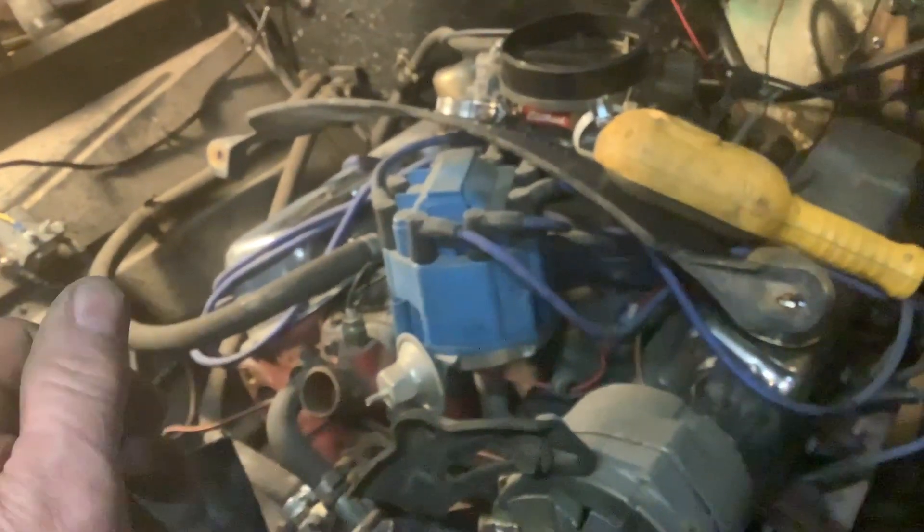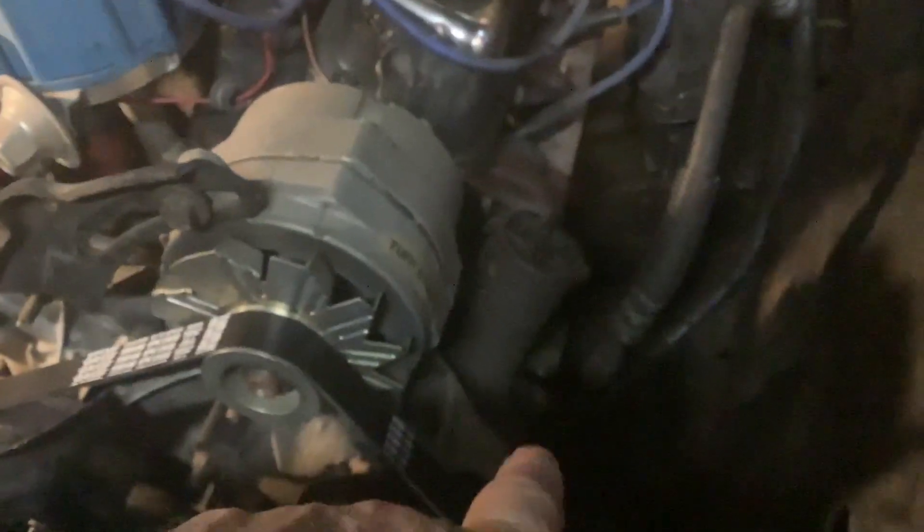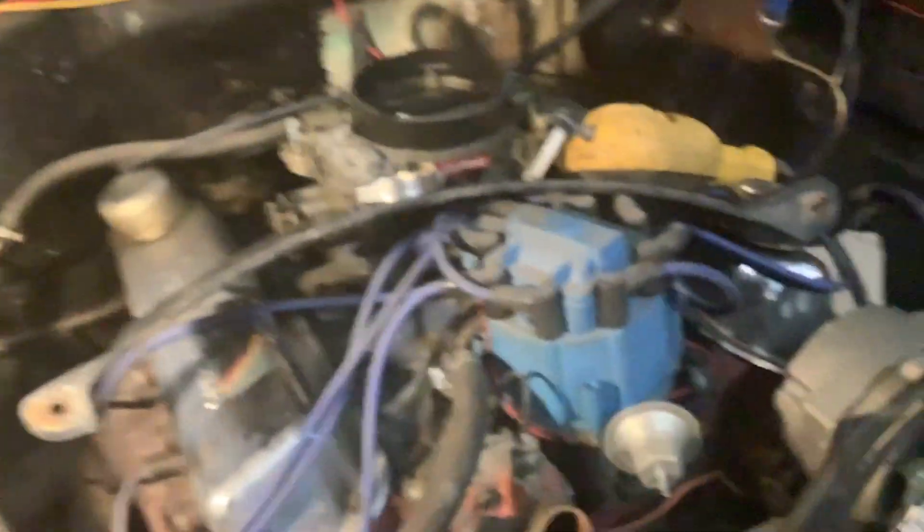I'm going to get that radiator soldered and get that back in. I don't like where the alternator is — it's not in the original position; it should be over here. But it seems like a lot of work to get that changed around. This kind of has a newer style pump on it, which makes the housing a little different. It does have a mechanical fuel pump on it and just stock manifolds.